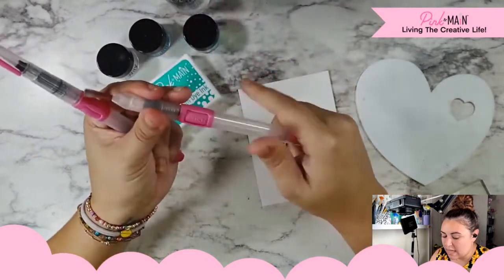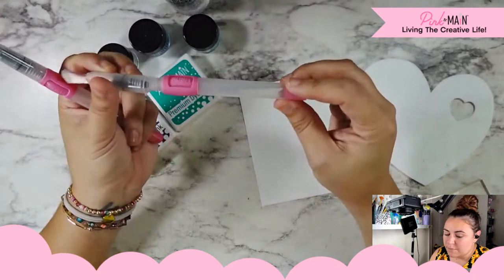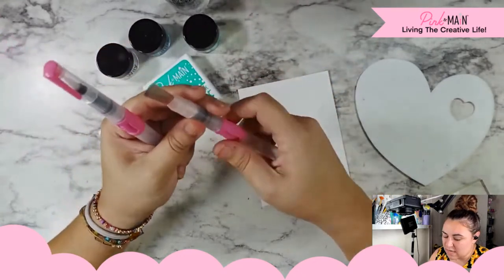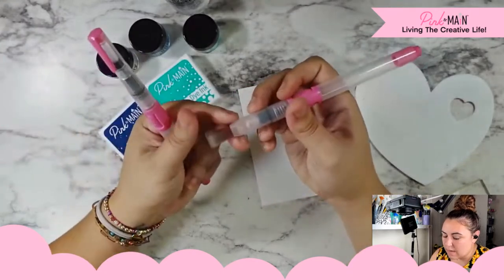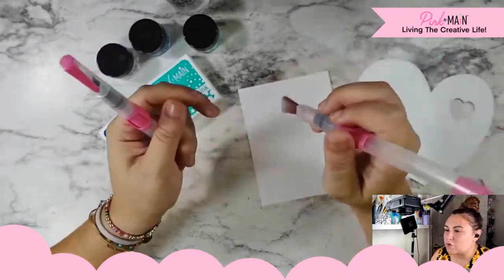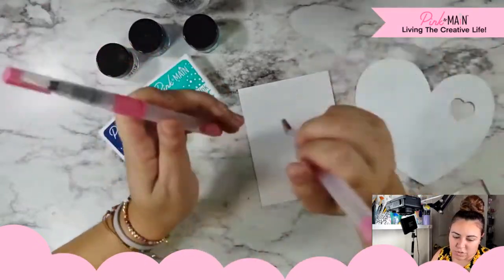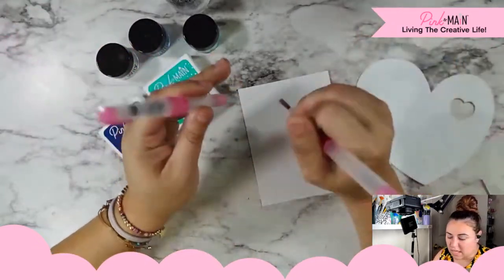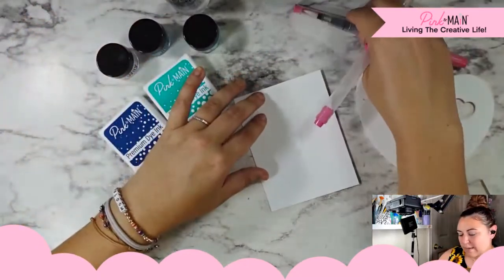I also grabbed my Pink and Main water brushes. These work in that you can fill up the barrel with water, twist it back on, and then squeeze the pink area and water comes out. But I'm not very good at controlling that water, so I still tend to dip into a bowl or a spray bottle and apply my water that way.